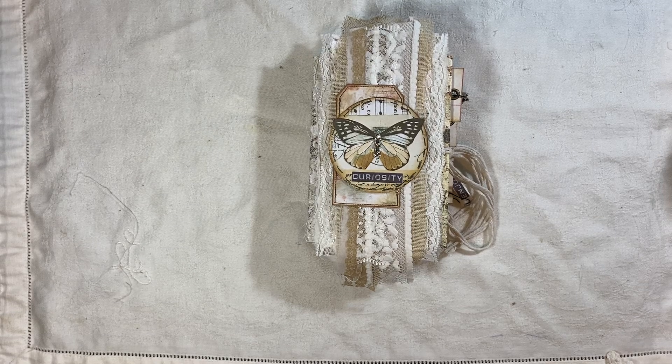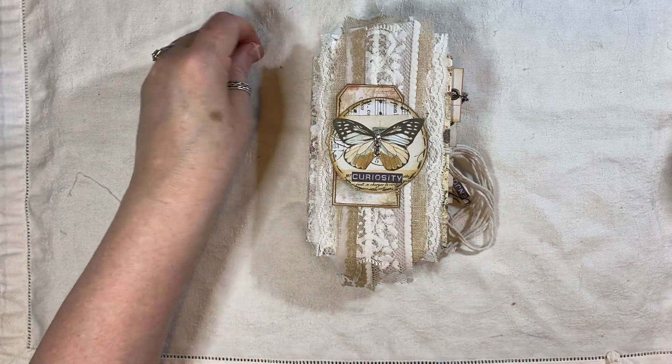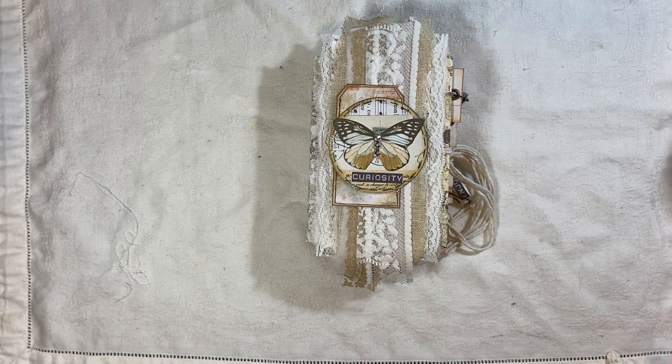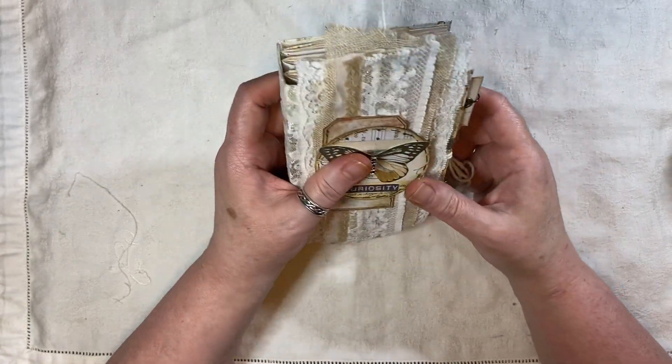Hi everyone, I'm back to share this journal with you. I'd actually started this last week and then I had a busy weekend and then I was ill. I've managed to finish it off today and I was itching to do this because I had so many new ideas and things like that.